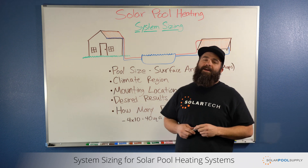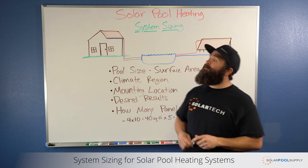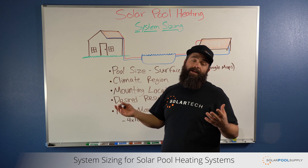Howdy pool people, Matt with Solar Pool Supply here, and today we're going to talk a little education. I'll keep it short and sweet. We're going to talk about system sizing, which is the most important, biggest question that we get.